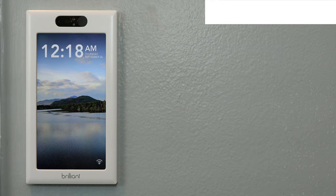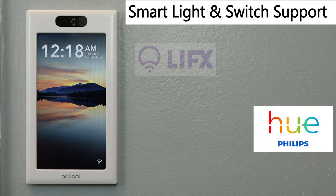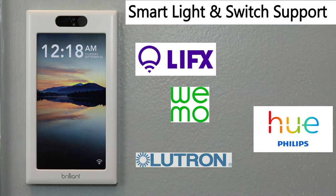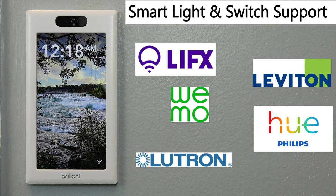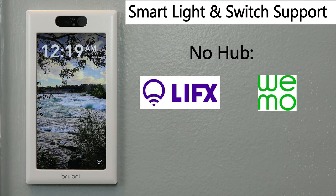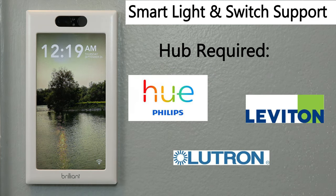Brilliant has a good number of smart lights and smart switches supported. The list of directly supported lights and switches currently includes Philips Hue, LIFX, Wemo, Lutron, and Leviton. For these, you go through the process of adding them to Brilliant directly, after which you can control them from the smart switch or app and include them in custom scenes. Both LIFX and Wemo work without a hub being required, while Hue, Lutron, and Leviton require a hub either from the manufacturer or the SmartThings hub to integrate with other platforms.